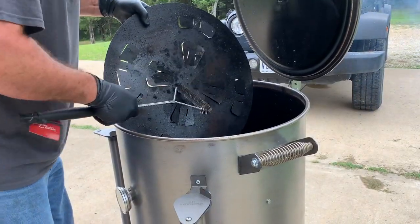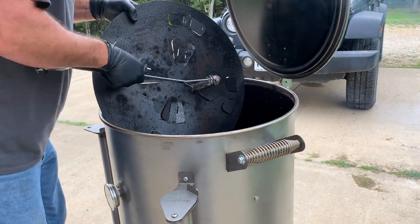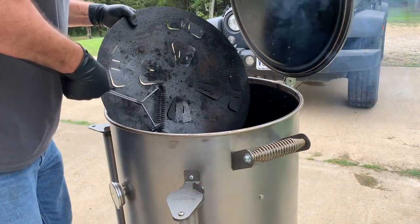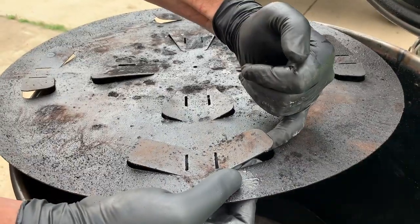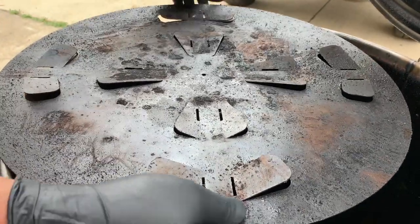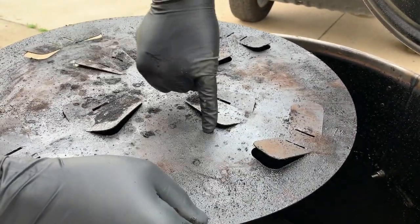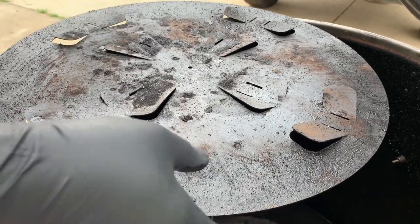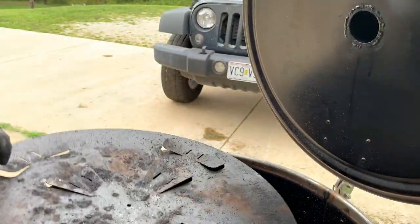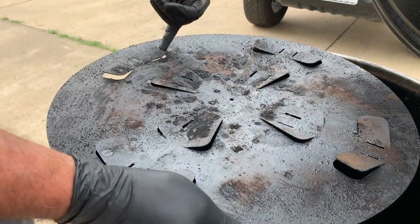Now it's time to clean off the baffle plate — this is our super tuner. We're gonna be careful not to bend the tabs too much. When we scrape it off, the debris goes down into the cooker. I'm checking the tuning using my pinky finger as a gauge. I don't want them open too far — the outside rim is about a half inch. Just flip it over and bend it where you need to get it right. That's about perfect.